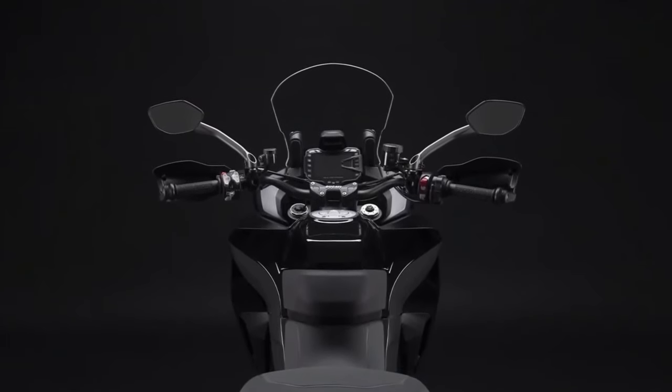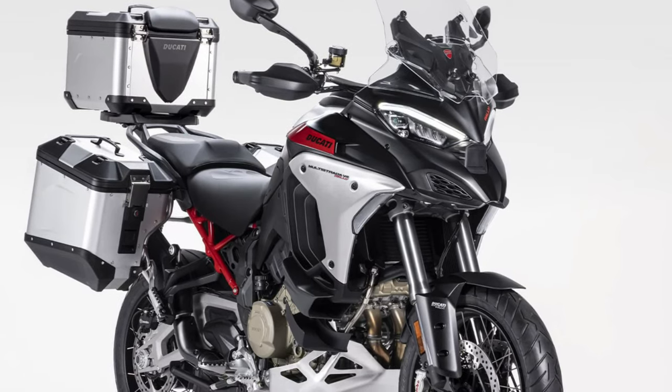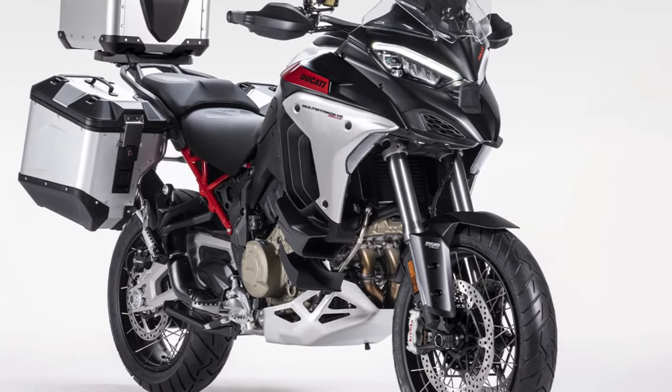The V2 also comes loaded to the teeth with electronics. Ride modes, power modes, traction control, and cornering ABS all watch your back, while cruise control, hill hold, and cornering lights make adventuring easier.